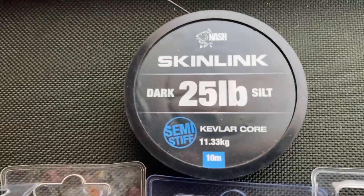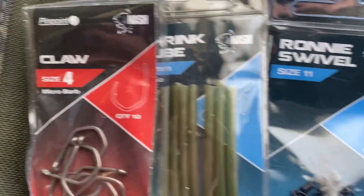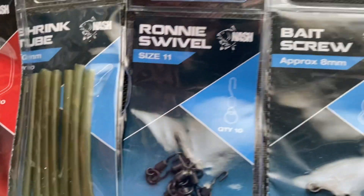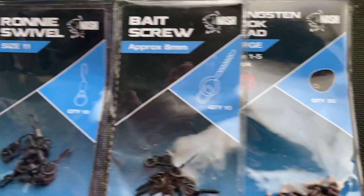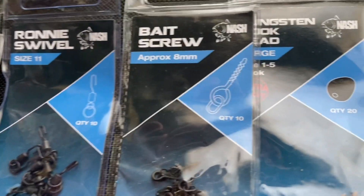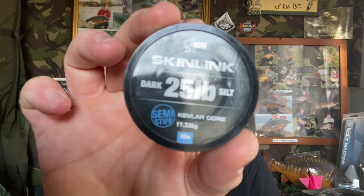These are the things you're going to need to tie this rig: skin link, Claw hook, shrink tubing, Ronnie swivel, bait screws, and hook beads. The hook link I like to use is the skin link.